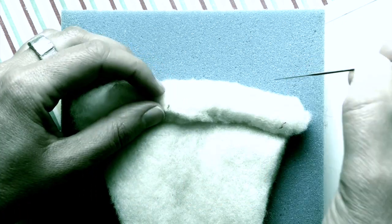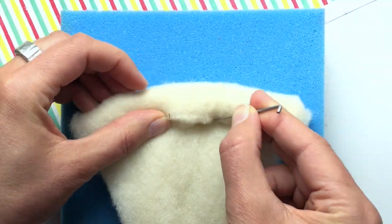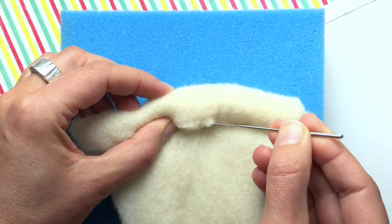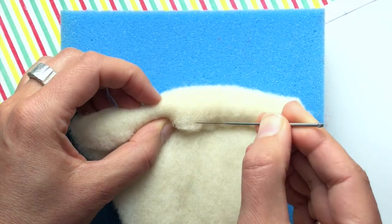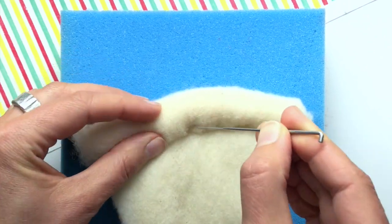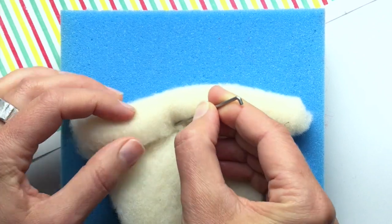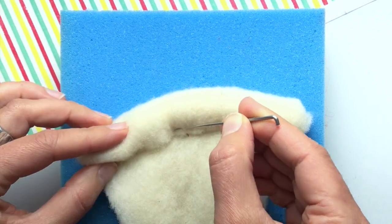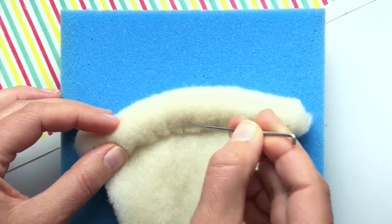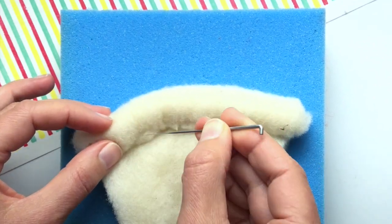Felting down the rolled crust is probably the most difficult part of what you're going to do with your felted pizza, so I'm going to leave the camera running here so you can really watch how I do it. The most common mistake that people make here is they rush through this step — I'll probably spend 10 minutes total just working on shaping my crust.